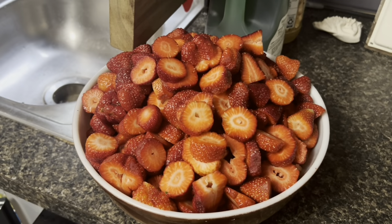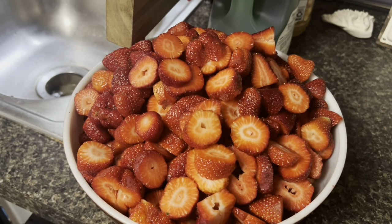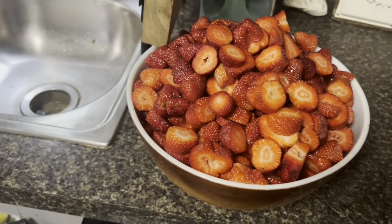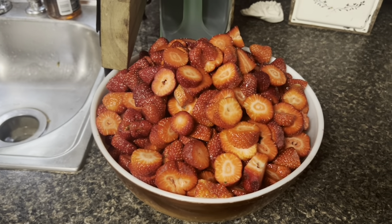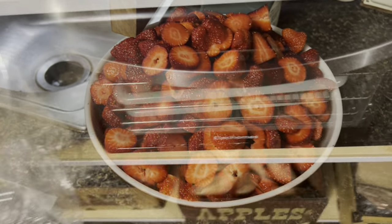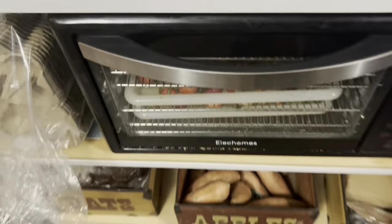I got the berries all cut up and ready. I'm going to wrap this up in some saran wrap and put it in the fridge. Tomorrow whenever I get in, we're going to make some strawberry jam and strawberry jalapeño jam. I did save two quarts to take to work tomorrow because there's a salad we offer — a strawberry mandarin salad — and I wanted to have some of these yummy, beautiful berries for that salad. I also got three trays of strawberry caps in the dehydrator and we'll check on those tomorrow.